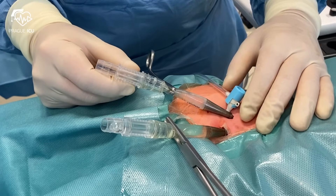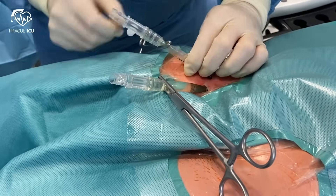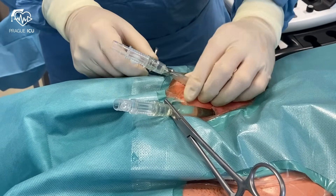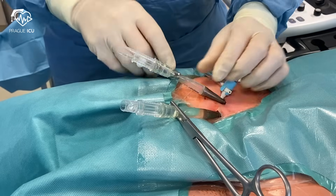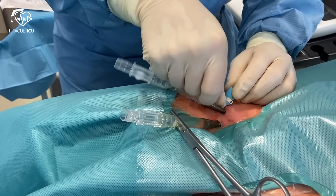If you have time, secure both cannulas in the groin before starting the ECMO. This is obviously not the case during ECPR, during which we prefer starting the ECMO bypass as soon as possible. In this scenario, we need to hold tight both cannulas, especially the arterial one, which can be easily pushed out by the blood flow.